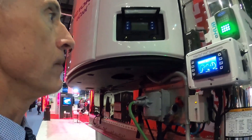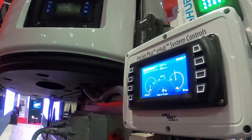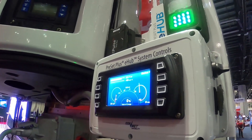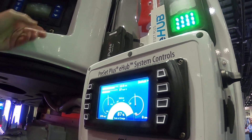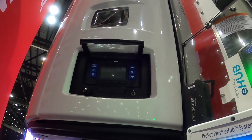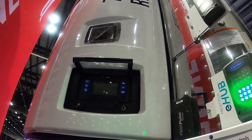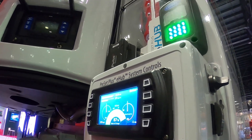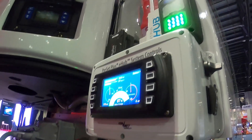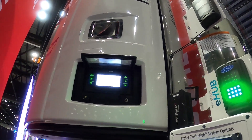The switch-on screen here is really for demo purposes — the final product doesn't need to have a screen — but it'll show you the charge of the battery. Once the system comes on, that will activate the battery, and then the TRU unit takes a good minute to boot up but will be able to take in electricity from the battery as shore power.